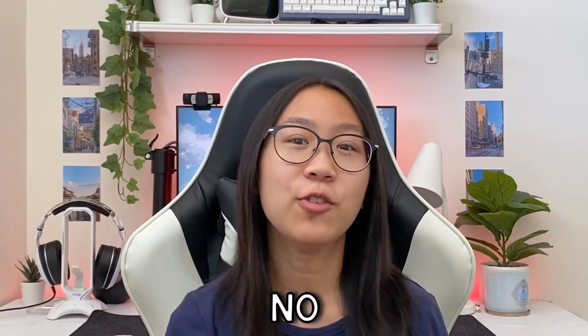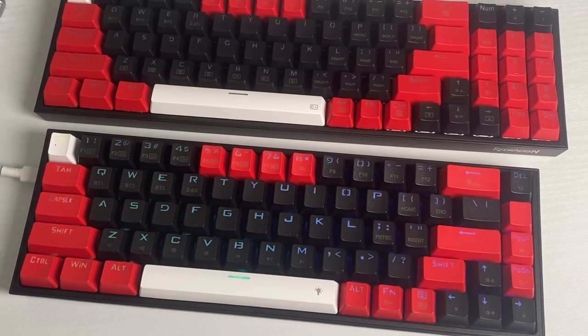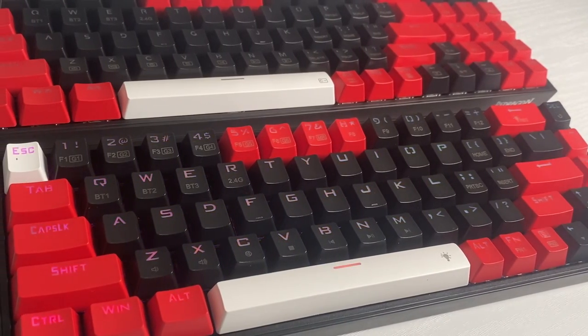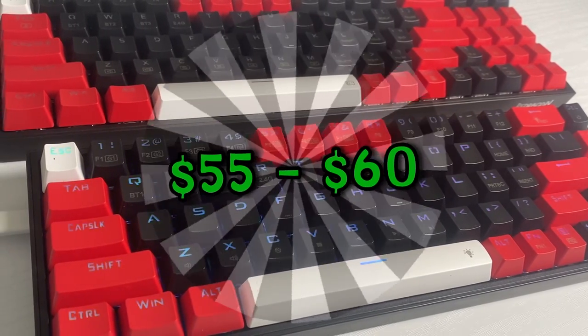Are you a fan of the color red? Do you have a low budget? Look no further. If you are like me and hate big keyboards, especially if you have a small desk, you would know that you don't have a lot of mouse space. I'm here to introduce the new Red Dragon K628 Pollux and K631 Caster Pro that is hot swappable and it's only $55 to $60.